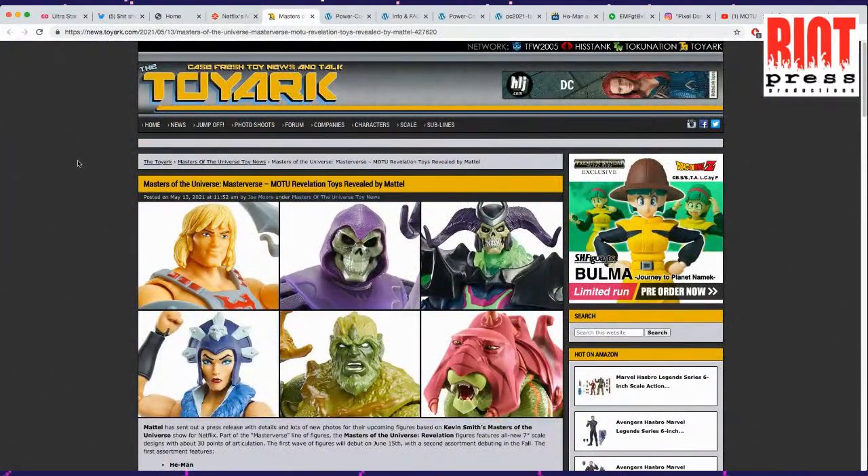Here we got the toy designs. First glance, they look good — when I kind of blur my eyes on them, I see color palettes and shapes that look recognizable to a certain extent, except for that gentleman up in the right-hand corner. When I open my eyes, I'm noticing that He-Man has a very smiley face on him. He looks a little kind of doughy.